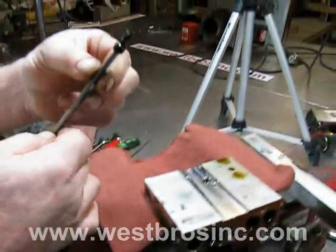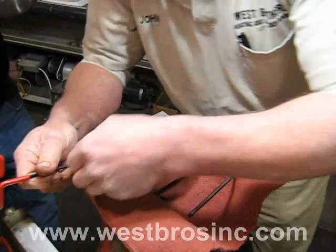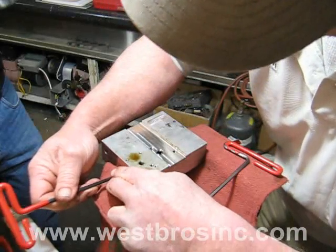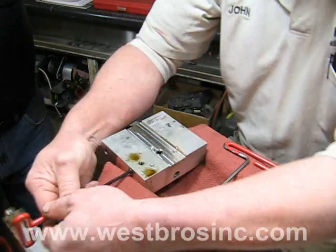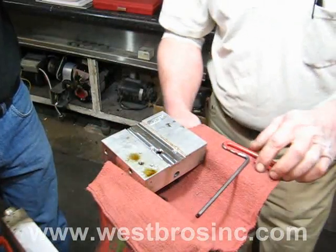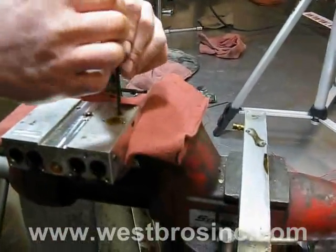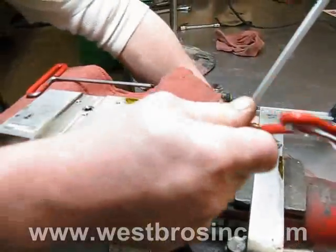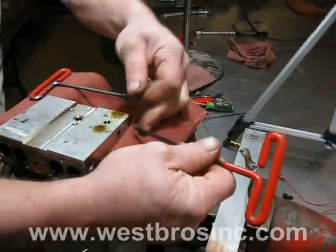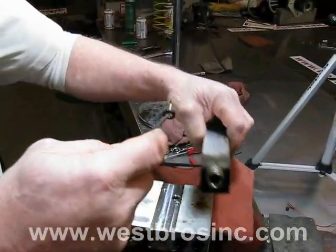Remove all machine port plugs for cleaning — there are four of them. Another view is provided. Remove the nozzle o-ring seal from the air preheater, being careful not to damage the threads.